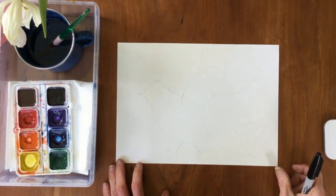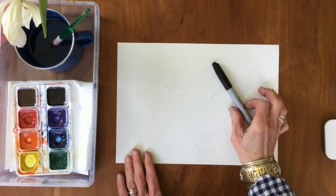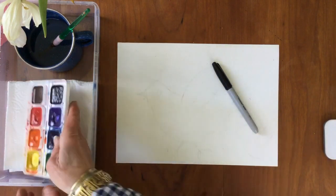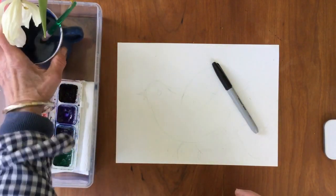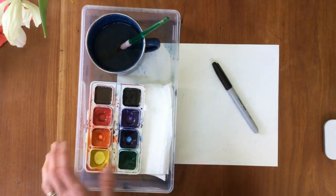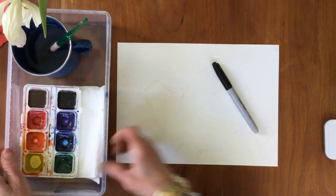To make your own watercolor birds, you're going to need the following: a piece of white paper, a Sharpie marker, your set of watercolors, a paintbrush, and a cup of water. I like to keep my paints and water in a little box like this, with a paper towel so I can dab them.